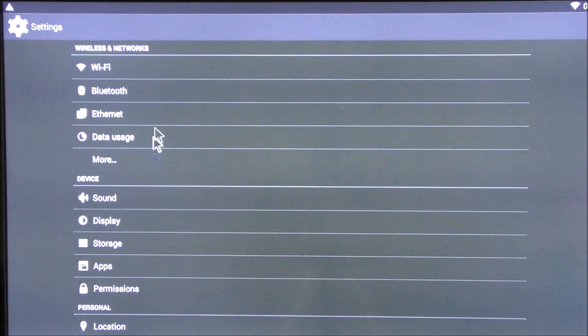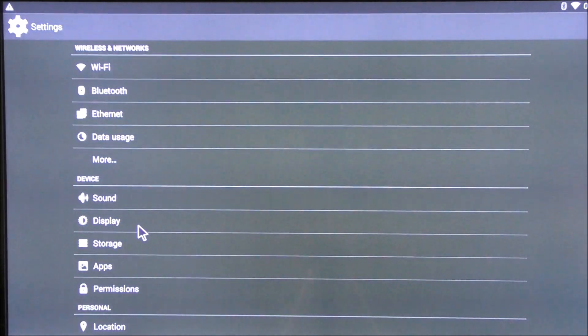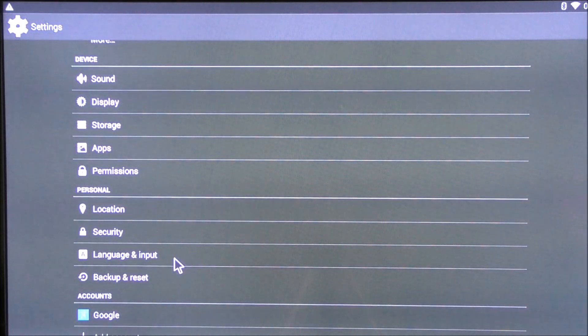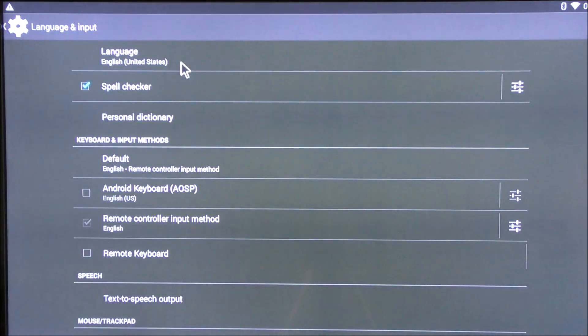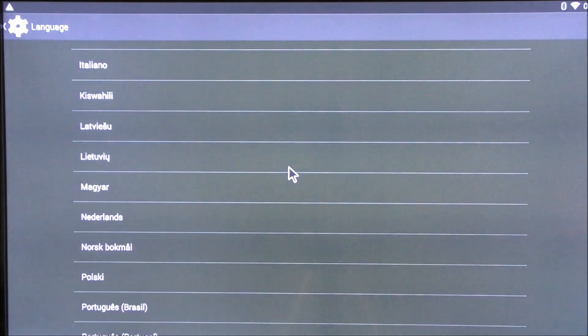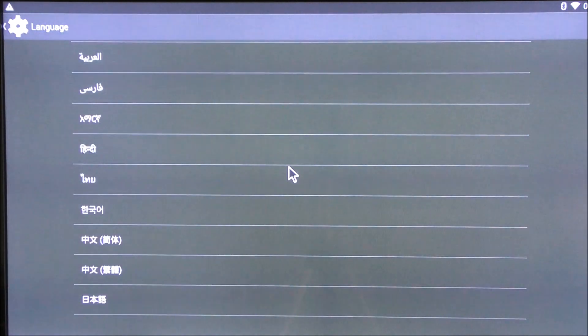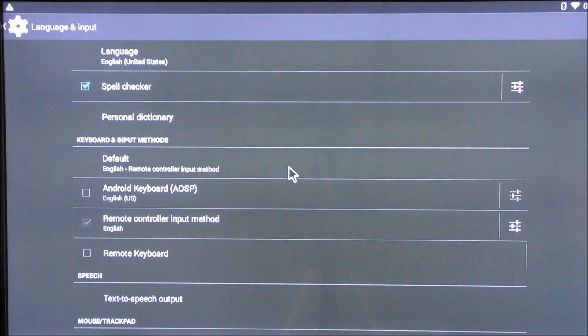This box does have Bluetooth, which is good if you want to use Bluetooth headphones or a Bluetooth controller. I'll scroll through the languages so you have an idea of what's available — hopefully you'll see the one you're interested in. That's all the languages available.